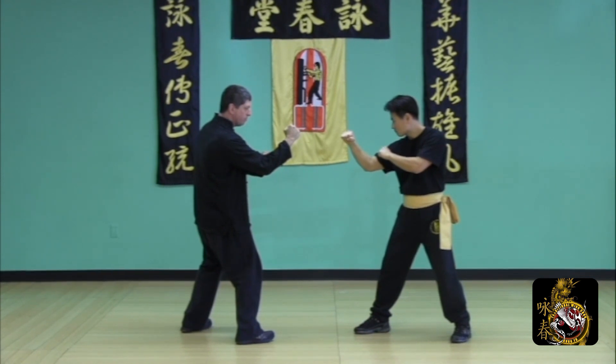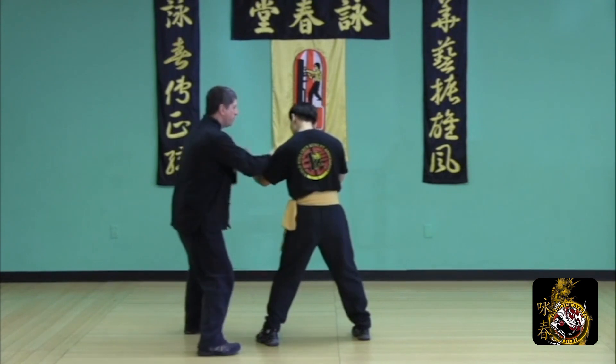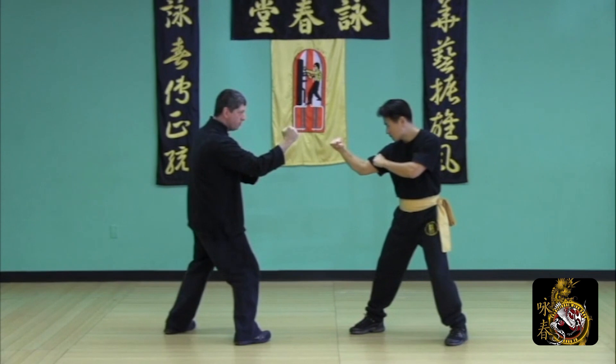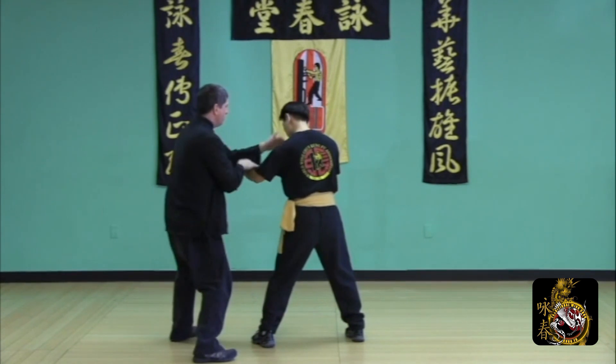A variation: if your opponent's kicking to the outside, use the sole of your foot against his knee or shin. Counter with bong sa lop sao. Defend the round kick using the sole of the foot against his leg. Check and move to the outside.